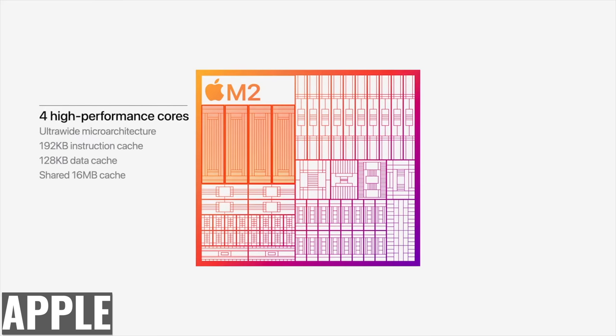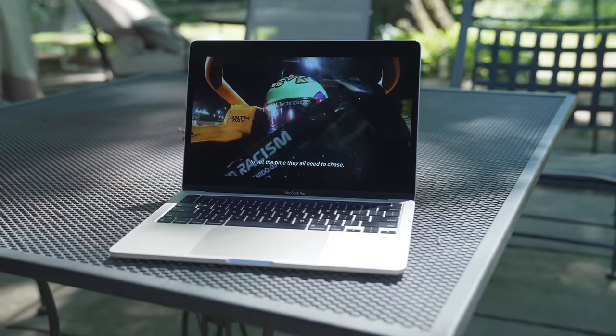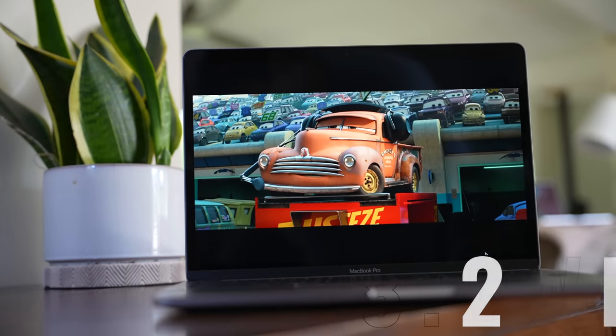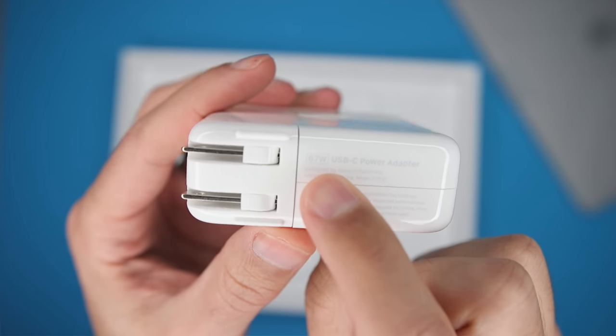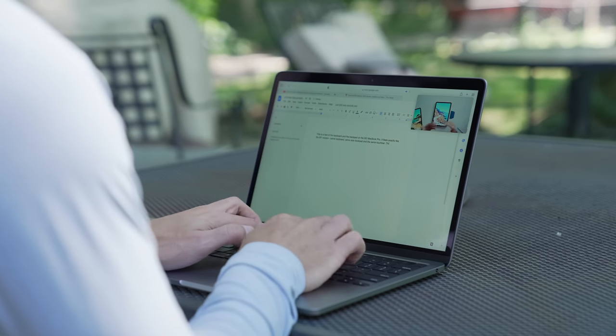One thing that every user is going to appreciate is battery life. The four high efficiency cores on the M2 are more efficient than those on the M1, and they contribute to the same battery life of 20 hours of video playback and 17 hours of wireless web browsing. Both have a 58.2 watt-hour lithium polymer battery, but the M1 version comes with a 61W USB-C adapter while the M2 comes with a 67W adapter, so it should charge a little faster. I've never had to worry about battery life with the M1, and I have no doubts the newer model will be at least as good.